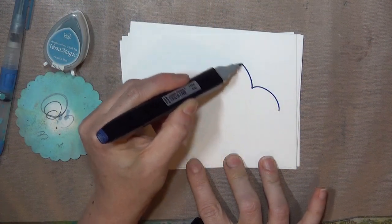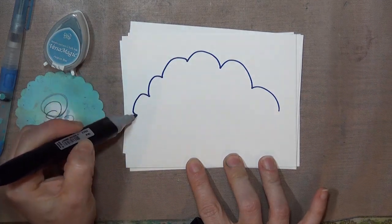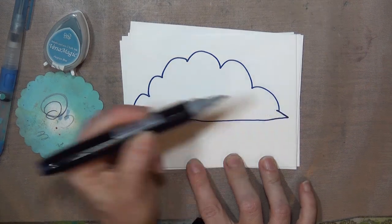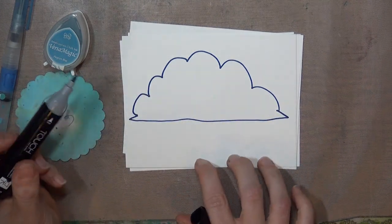Generally when I make cloudy backgrounds, this is the type of cloud that I'm thinking of — the puffy cumulus clouds with the bumpy tops, sort of pointed ends, and a pretty flat line across the bottom.